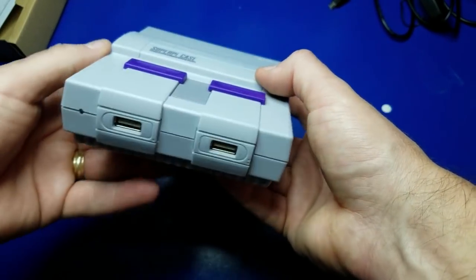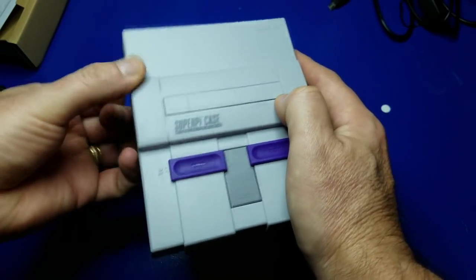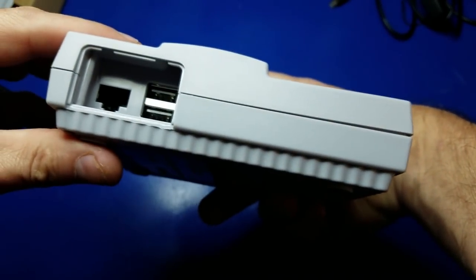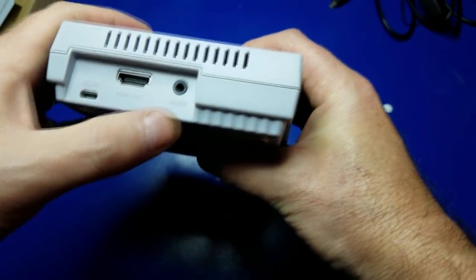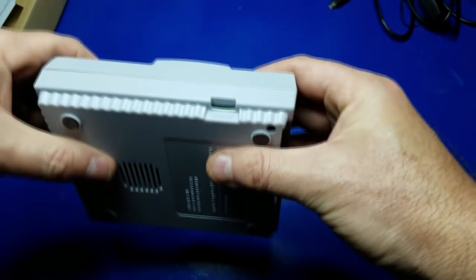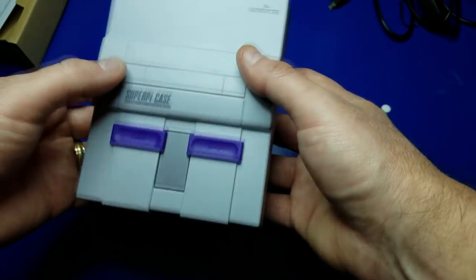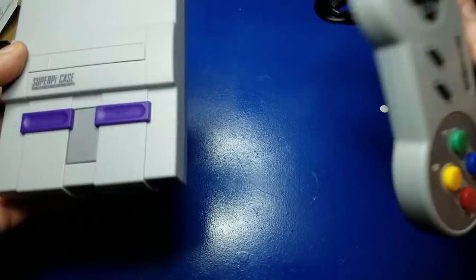It's got two USB ports on the side, ethernet access, HDMI, audio jack, power, and micro SD card access, all right here in this small form factor, which is very cool. Not only that, it includes controllers. It's an awesome kit.